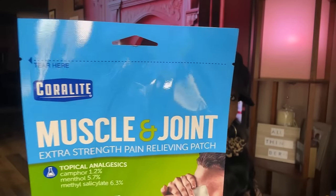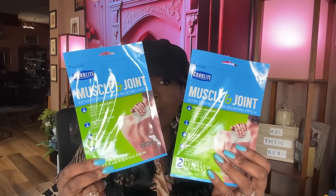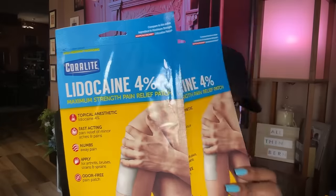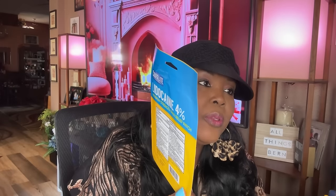I got two of those patches and also two of the Coral Light lidocaine patches. I haven't tried these yet but I just picked them up. This one reminds me of Aspercreme — and it actually says compared to Aspercreme right on it. The other one doesn't say compared to anything, but they both look good.